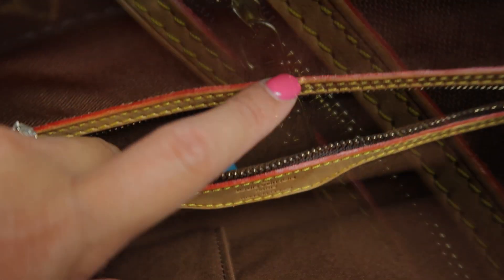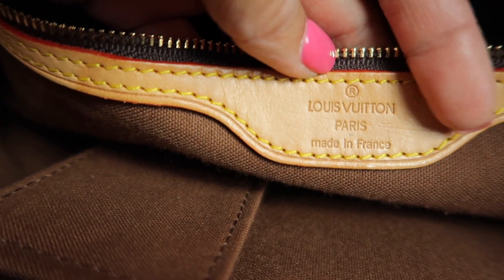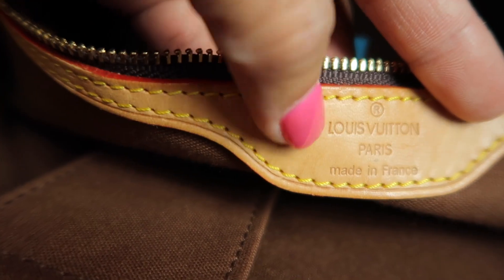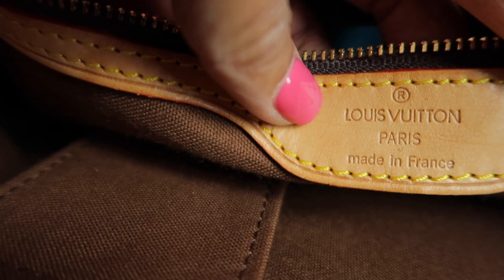The heat stamp on the fake one - the glazing is spread, the font is wrong, it's too deep, and the 'O' in Louis is not perfectly round as it should be. The 'R' is a bad font as well. The zipper pull is the wrong type - it's a bad copy. It's supposed to be a smaller version of the main zipper pull.